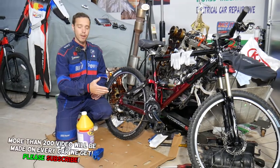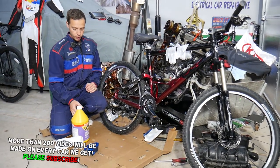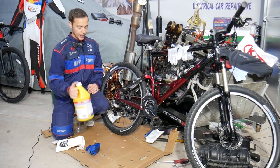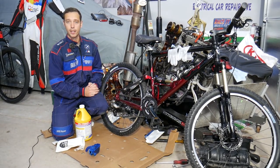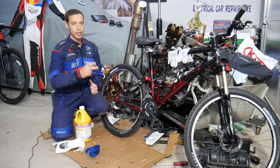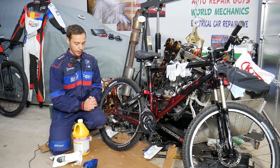We have a bicycle that belongs to a friend of mine. He tried to power wash the chain — used a degreaser, spread it, used the power washer — and that's not the right way to clean it. We'll explain the best two ways to clean a bicycle chain and what we recommend versus what we don't recommend.